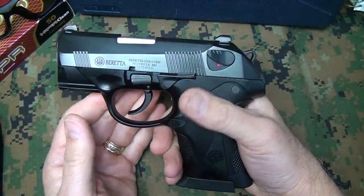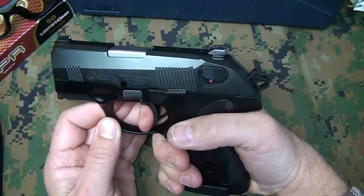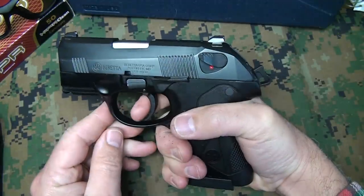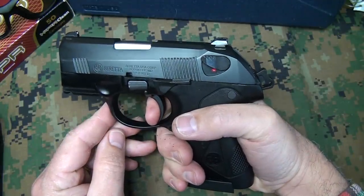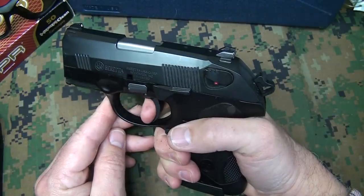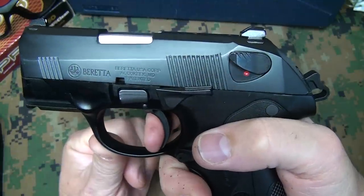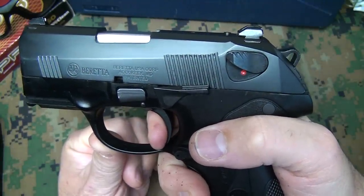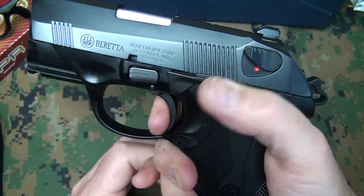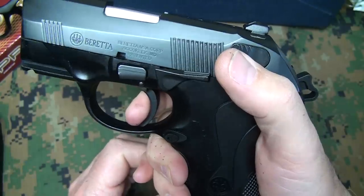The Beretta Storm is a single/double-action pistol. Double-action means when you pull the trigger it actuates the hammer, and as you can see it falls forward. Subsequent shots, the hammer will be in the rear position and you have a really smaller trigger pull. The trigger pull itself is pretty lengthy and pretty strong, but it's smooth. Your single-action trigger comes together, there's a resistance, and then it fires — not a bad trigger. Reset on the trigger is about midway — not too bad of a reset, but not very short either.